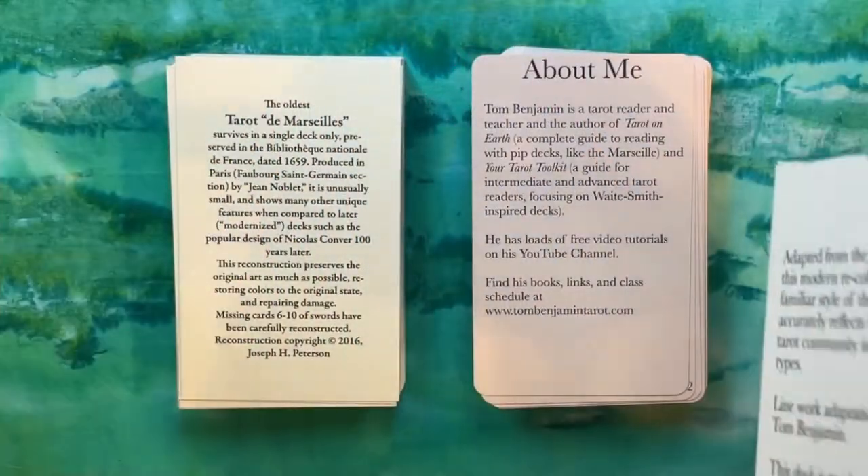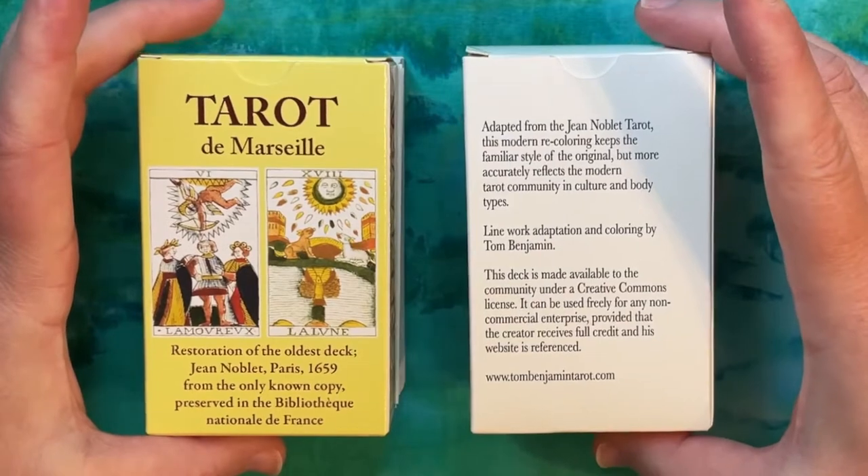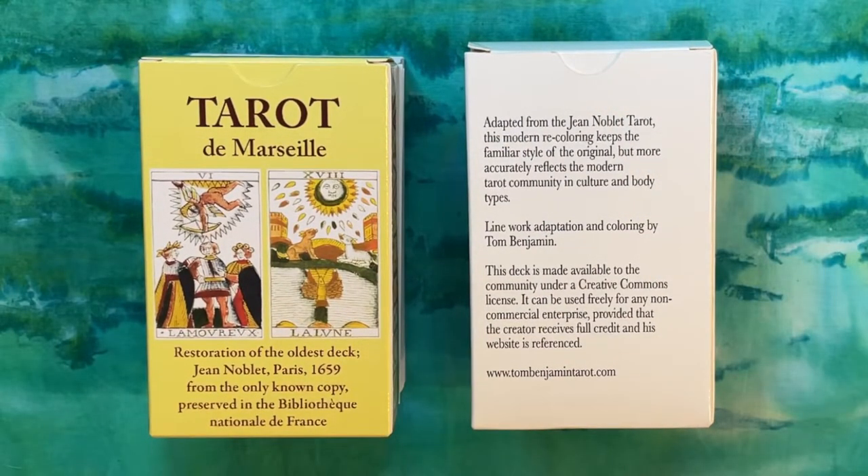A little more production detail from the packaging: the Peterson on the left mentions this is one of the oldest — he calls it the oldest Marseille. There are some decks, maybe the Medellin or others, that have since been more thoroughly researched and may be a bit earlier than 1659, which is the date he attributes. Tom Benjamin's packaging tells us a little more: it says 'adapted from the Jean Noblet tarot, this modern recoloring keeps the familiar style of the original but more accurately reflects the modern tarot community in culture and body types.'